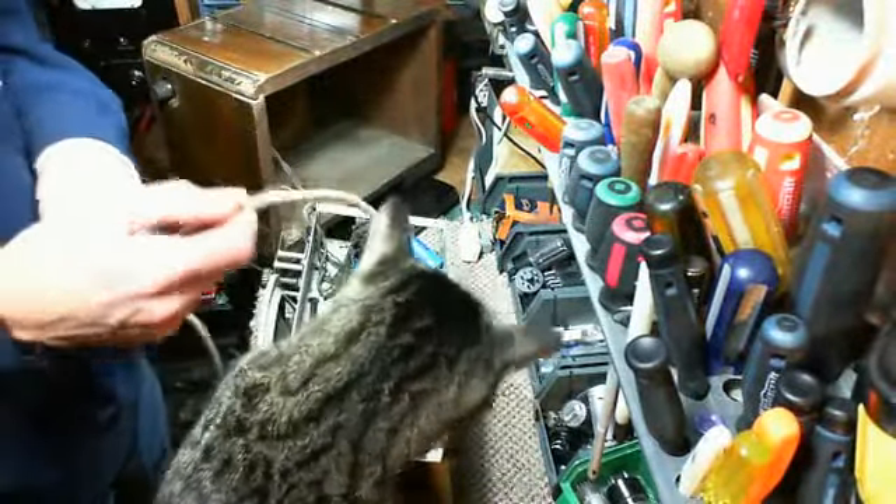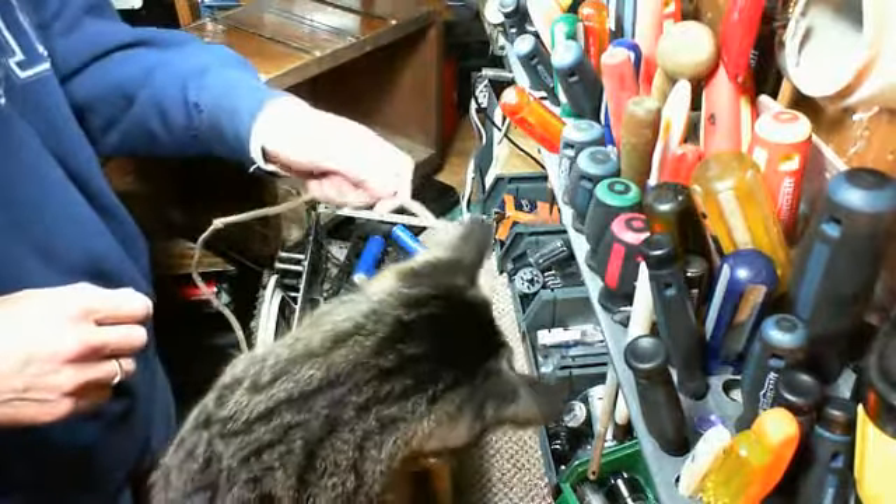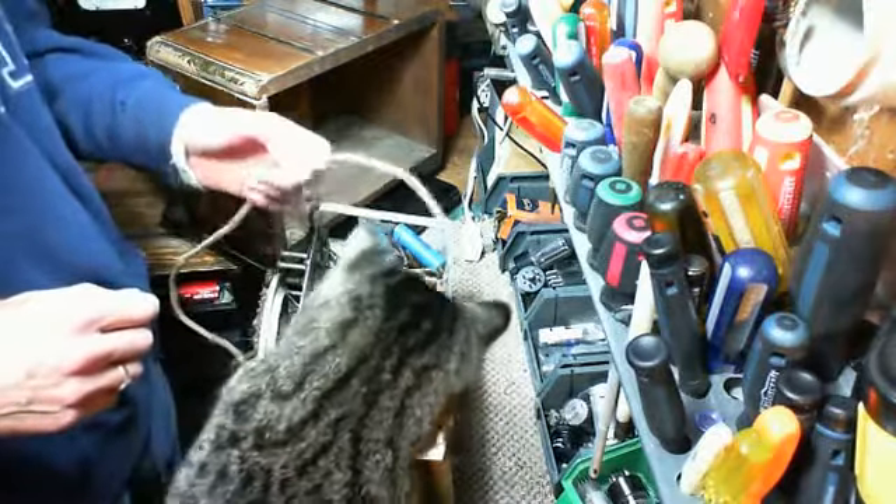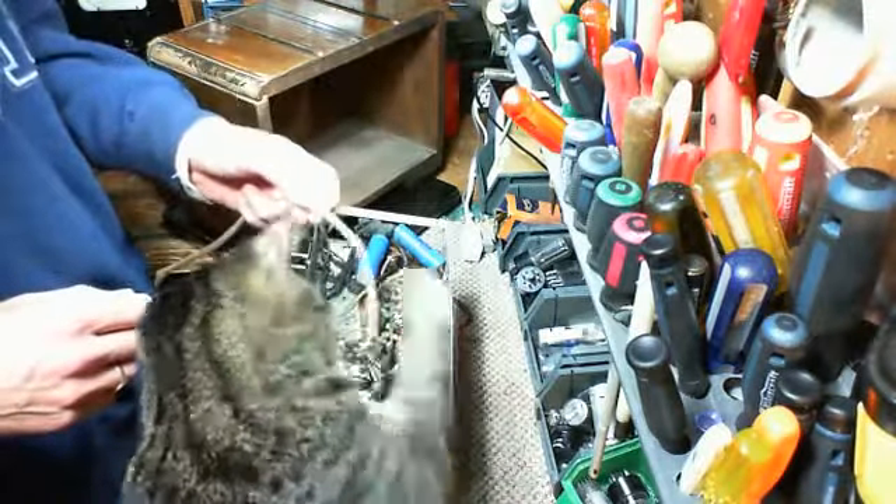I've got to watch out for this cat. He's a strong cat. He gets a bite of you, it hurts. Bite the wire there. So what should we do? What do you think we should do here, Draper?